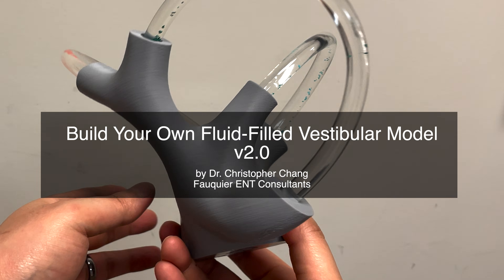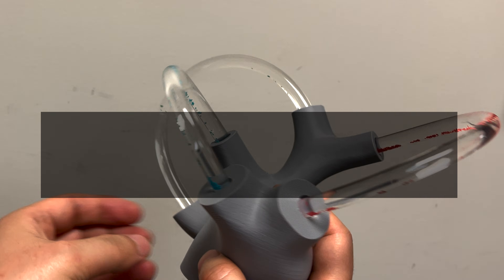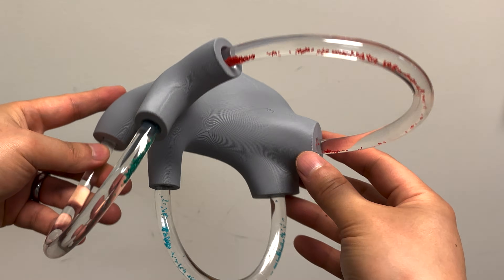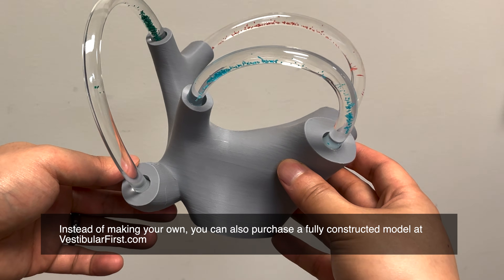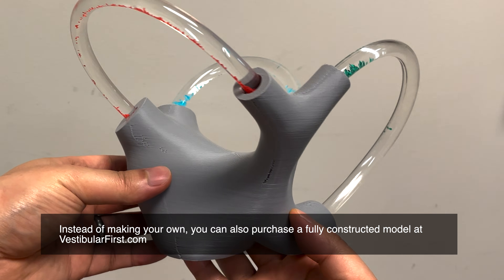The folks at Vestibular First have provided instructions on how to make your very own fluid-filled vestibular model. This model is enlarged but anatomically accurate, and allows patients as well as healthcare providers to better understand the semicircular canal fluid dynamics as well as how inner ear crystals respond to gravity when displaced in the canals.